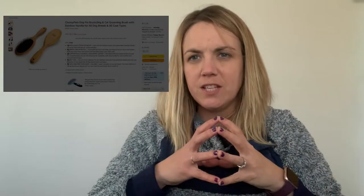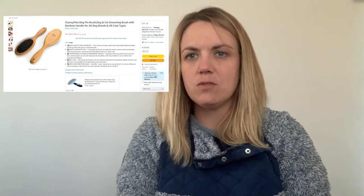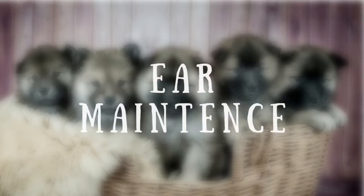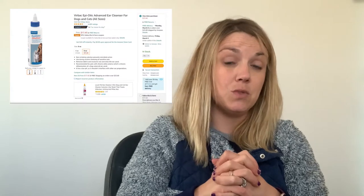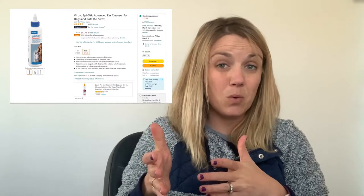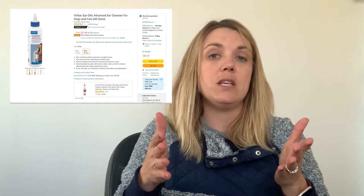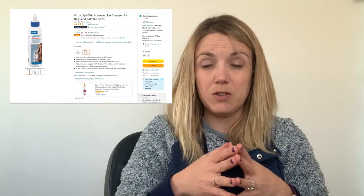A couple other things you need for puppy essentials: a puppy comb. If the dog has long hair, you're going to need to brush it. I suggest starting out with a comb like you see here, so it doesn't really hurt the dog as much as those metal bristles might. Ear wash may also be something that you need. For my miniature poodle, we have to wash the ears out about once a week, whereas we don't have to wash the ears at all with the golden retriever. It just depends on the type of dog you have.